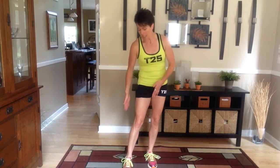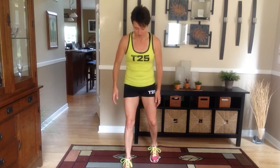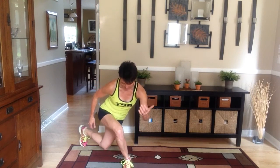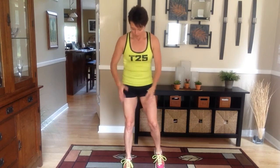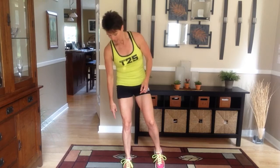Your foot forward is going to have all the pressure and weight in your heel. So plant your foot and you're going to lean back and touch your toe. Do not put any of your weight in your foot that's moving — that is just for balance. All of your weight is in this leg and this heel. It's going to make this part of your leg, your thigh, burn.